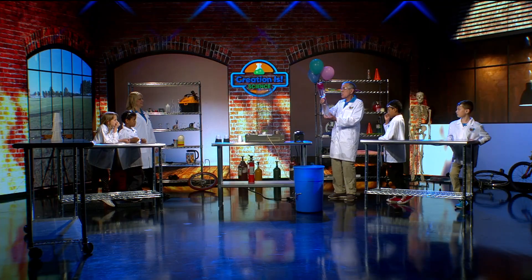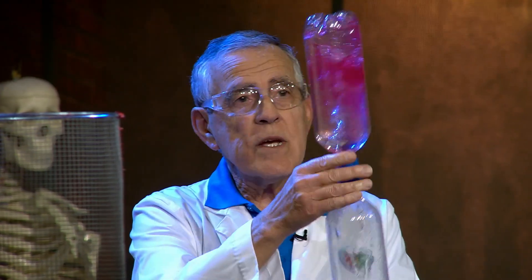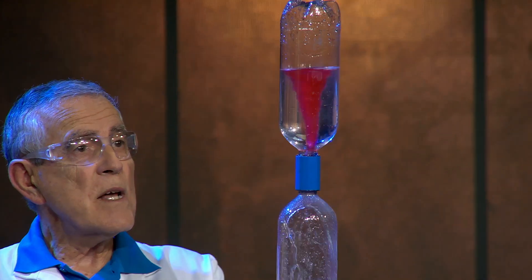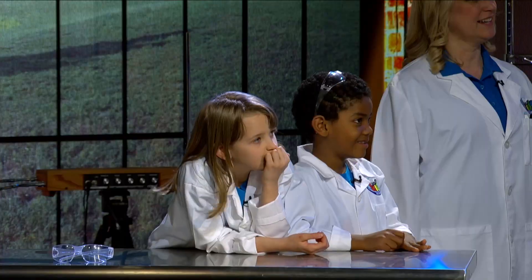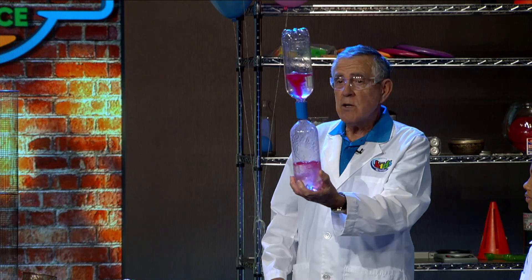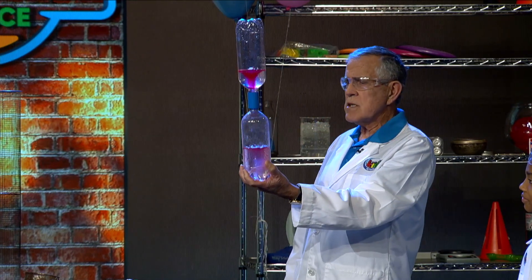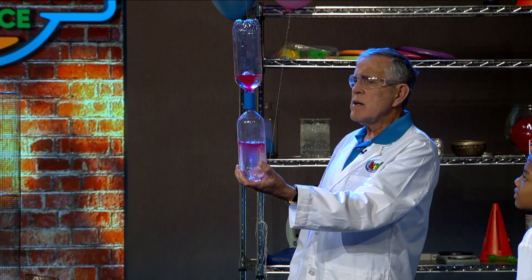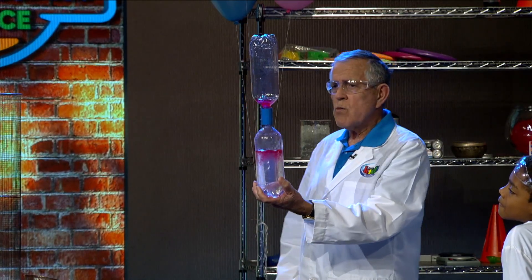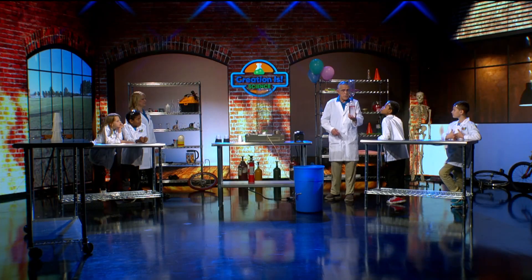Watch and see what happens when we get this swirling — we can make a little vortex. A tornado! A tornado in a bottle. We're going to keep it in the bottle because we don't want it to mess up the whole countryside. That's what we call a vortex.